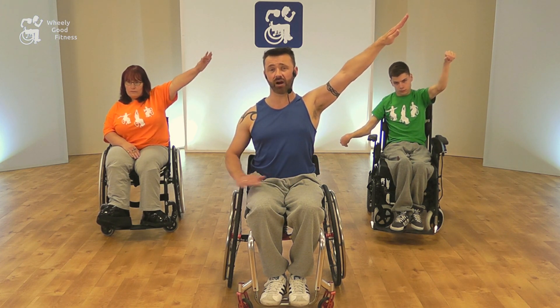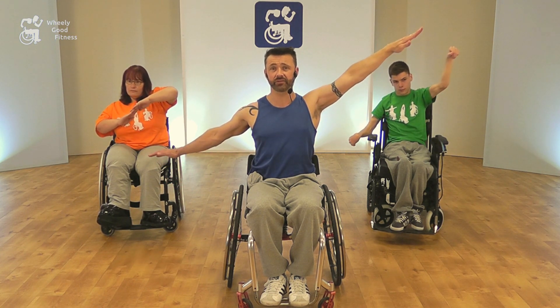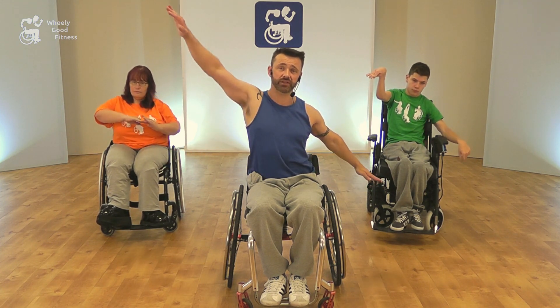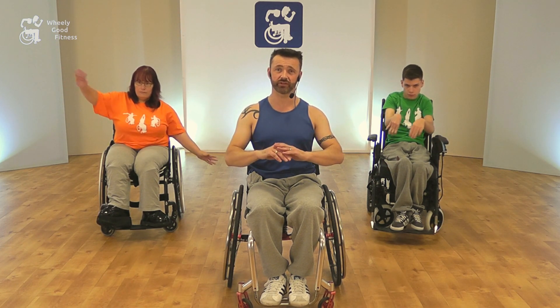Our next move is the travel line, and for this we need a nice tall posture. We're going to take our arms out on an angle — so we'll take one arm up and the other arm down. We bring them in and out, in and out, then change the angle: come in, change up into the opposite diagonal, and again — nice long moves.